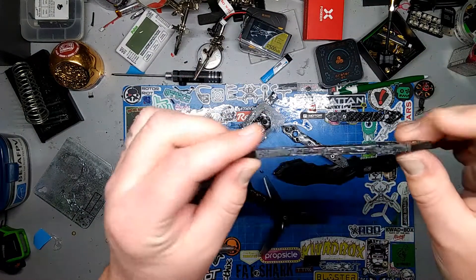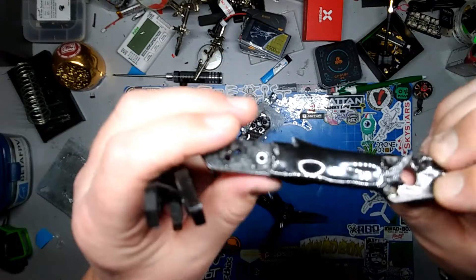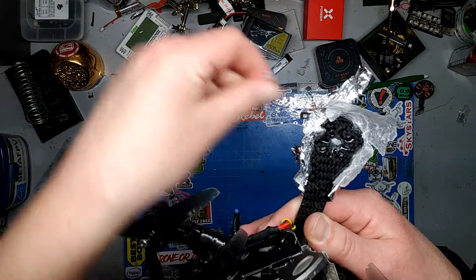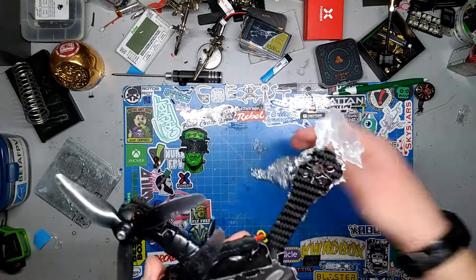With this stuff you almost don't have to worry about broken arms anymore. That is solid, super solid. I am super impressed — like crazy impressed with the arms. Let's see if we can get any of this excess off. So far that piece is not moving, that is solid.